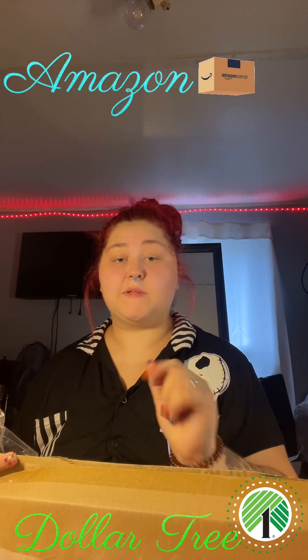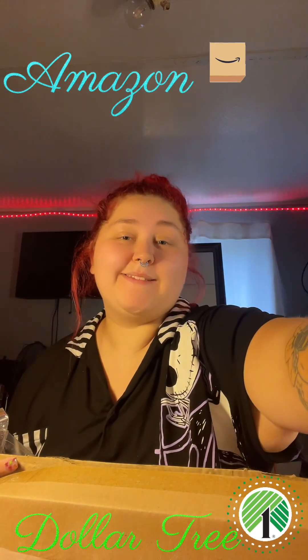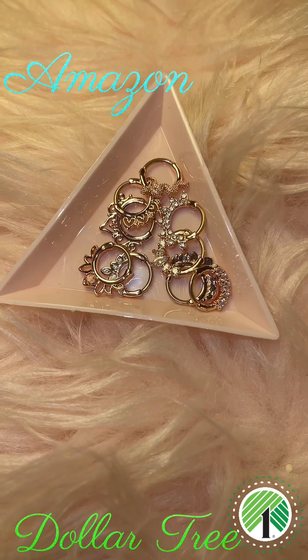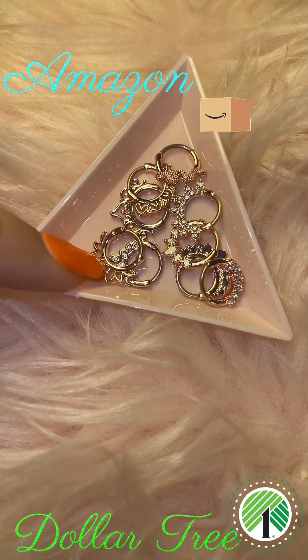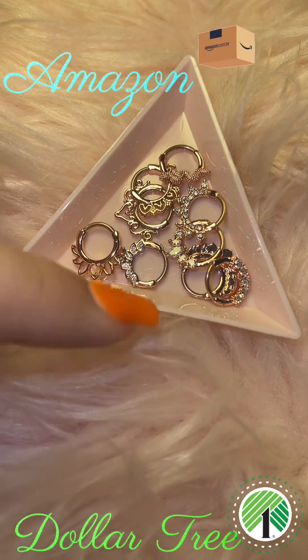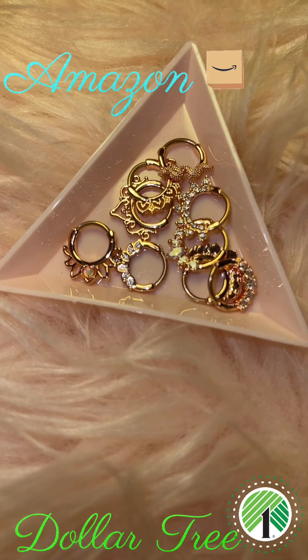And that is all for my Amazon package. I almost forgot that I got some nose rings on Amazon. This is what the nose rings look like — they're so cute. I absolutely love how these diamonds shine. It comes with a snake, some hearts, and just different ones. I can't wait to show y'all what they look like in my nose.